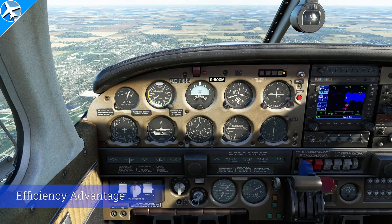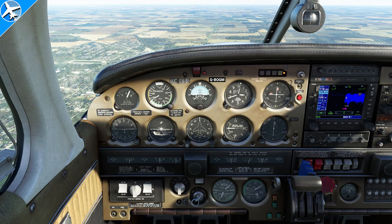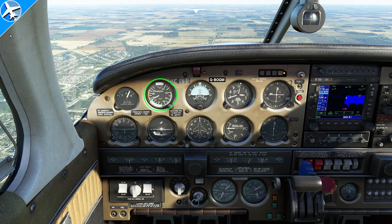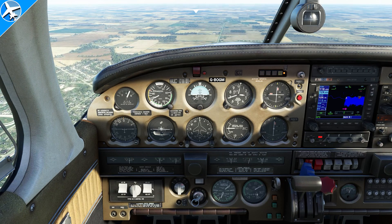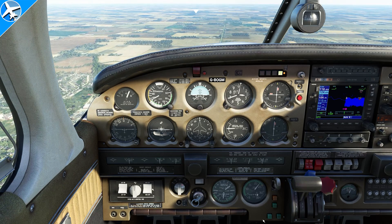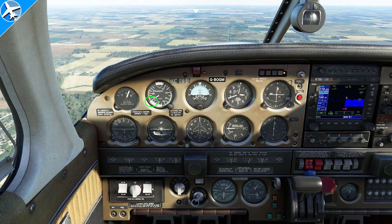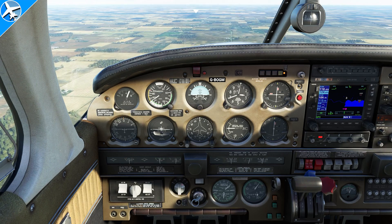Here we have maximum manifold pressure — 41 inches — and max RPM set. At this power setting, the airplane is going to go the fastest at this altitude. As the airspeed stabilizes, we're going to reach approximately 154 to 155 knots indicated airspeed, but look at our fuel flow — we're burning 19 gallons per hour. In cruise, we also want efficiency. We can pull the propeller lever back just a couple hundred RPMs and watch the fuel flow. Now we're only burning approximately 17.5 gallons per hour, but watch our airspeed — as it stabilizes, we only lose about four knots. So we've increased efficiency: we've only slowed down four knots but saved a gallon and a half of fuel per hour.